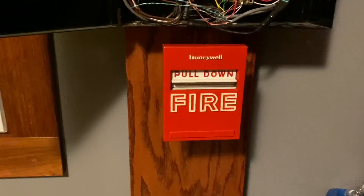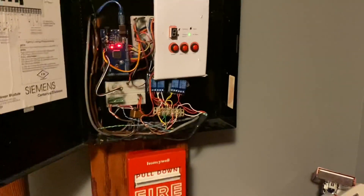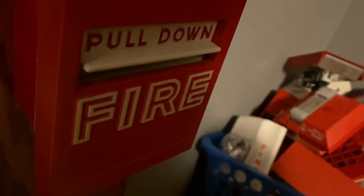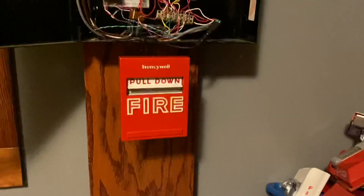The last pull station we have to test is the S464-A. I forgot to mention the kind of wonky mounting job I had to do with this because of the reset holes in the top — if I mounted it on the normal box, which is the red one, I wouldn't be able to get something in there because of the main panel's cabinet. With that explanation out of the way, let's go ahead and pull the last pull station on the system. It took me way too long to reset that, but it's reset.